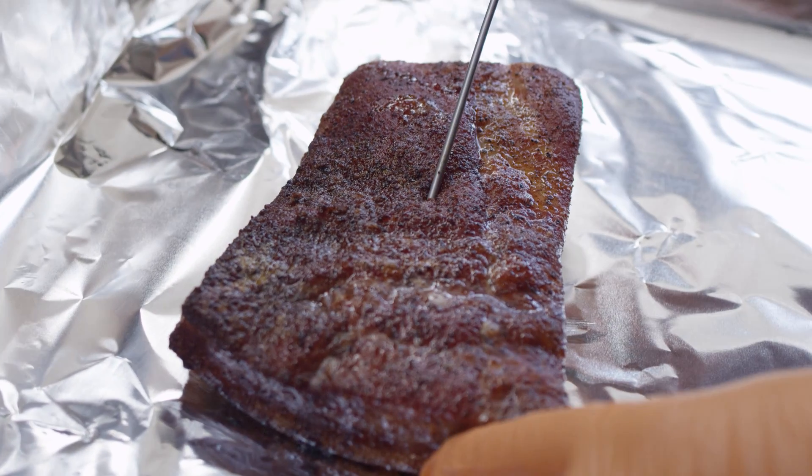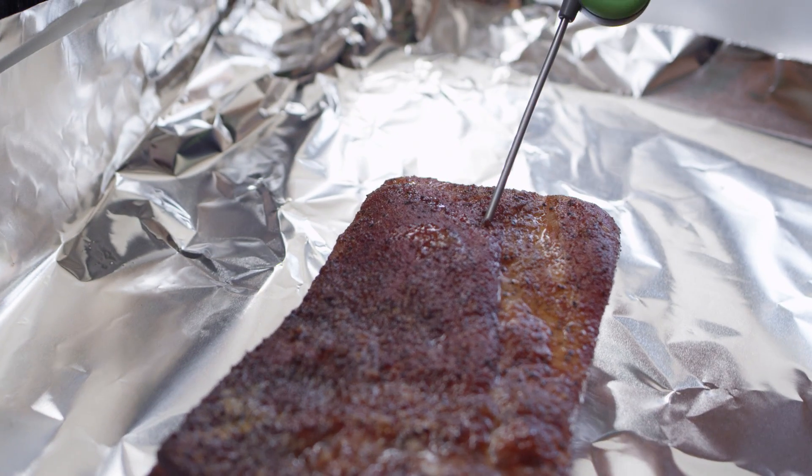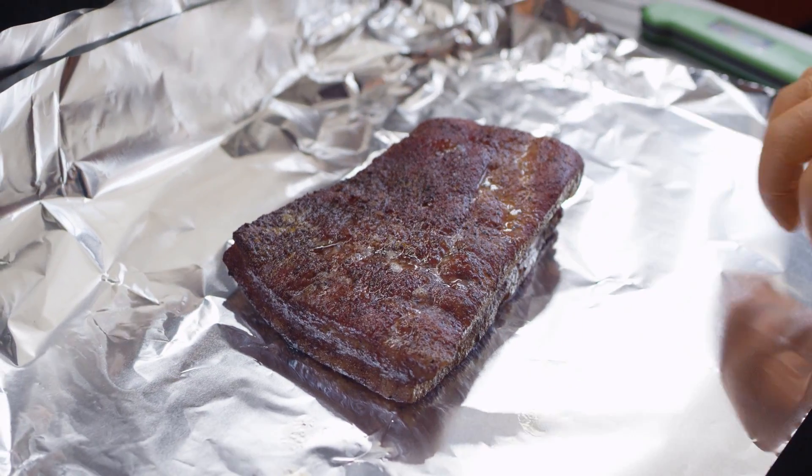Just to see where we're at, we'll probe this — 180 degrees right now, 175. Now this is probably gonna be 200 or above when it's ready to shred. We'll be probing for tenderness, but we'll probably be looking at a finishing temperature above 200 degrees.